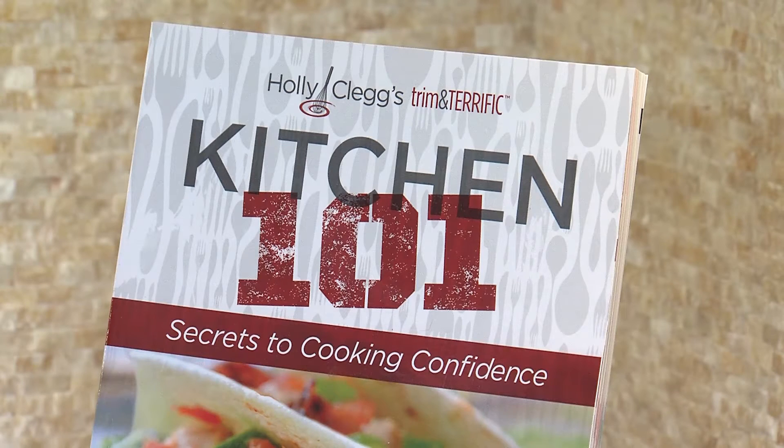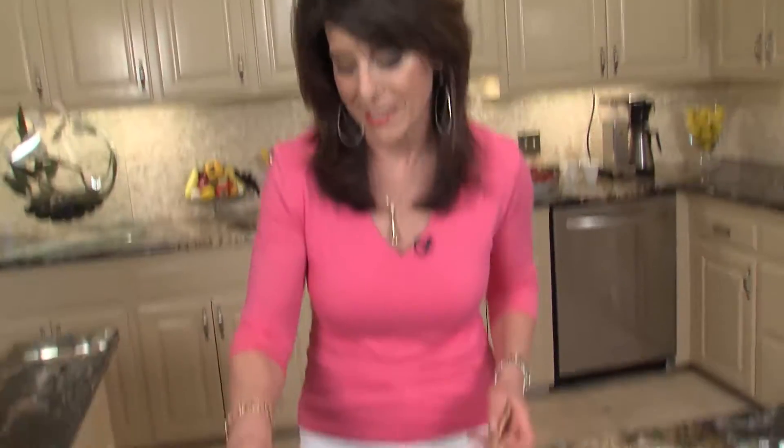Speaking of easy, this recipe is from Kitchen 101, which is my easiest of cookbooks. I have a menu section in there. Everything is trim and terrific, and it has all your nutritional information and diabetic exchanges. So next time you're having a party and you just don't know what to prepare or you don't have time to cook, come see me and try my Mediterranean layer dip. I promise you'll get such great reviews. I told y'all I wanted to dig in!